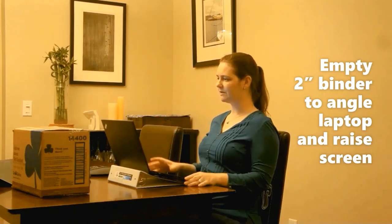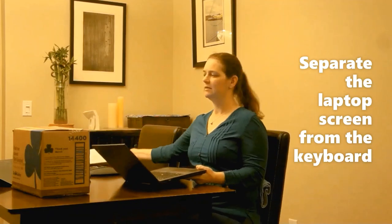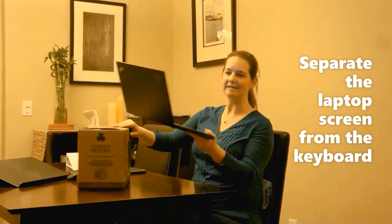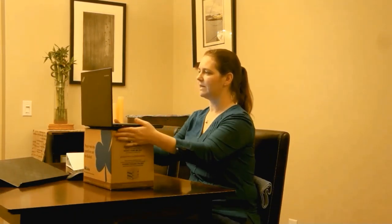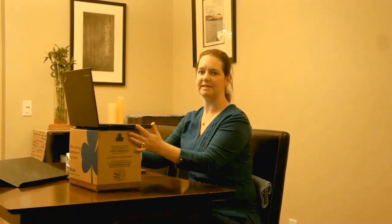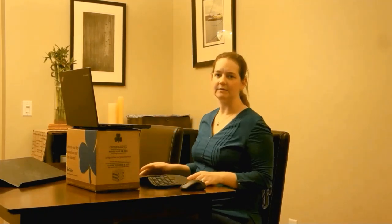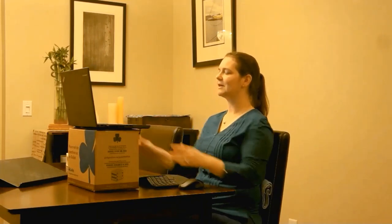Bring that laptop up so that you're looking at it closer to your seated eye level. Even better is being able to separate the laptop screen from the keyboard. I've got a box of Girl Guide cookies here that will work out well to bring the laptop screen up to my seated eye height, and then an external mouse and keyboard. This will allow me to type at my seated elbow height and look at my screen at my seated eye height.